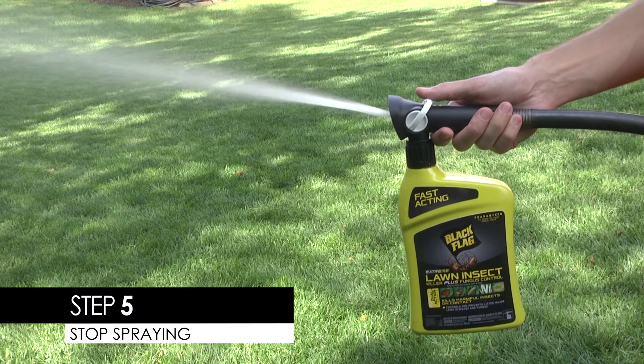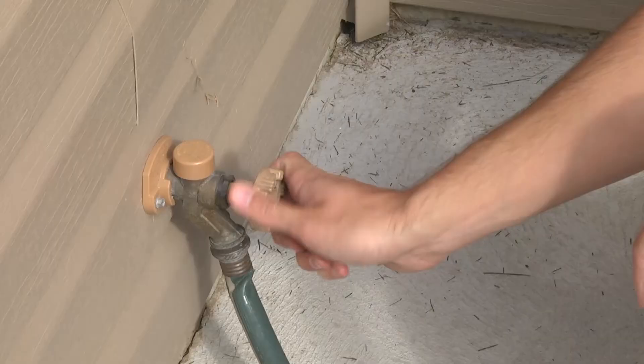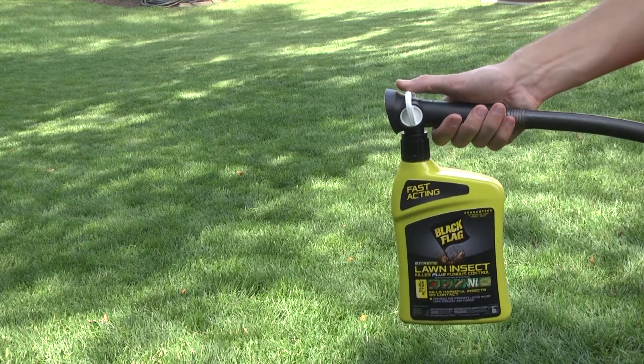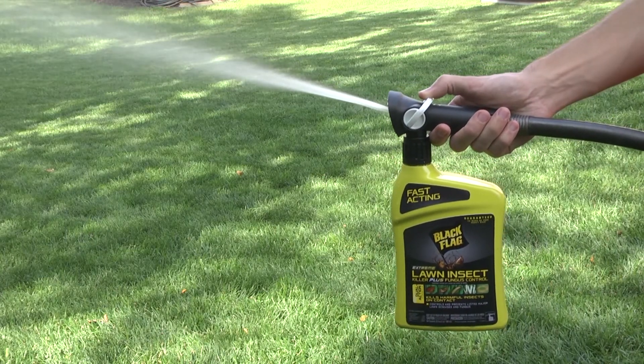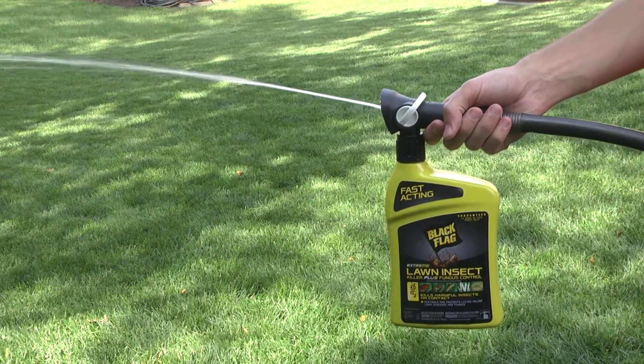Step 5: When you're ready to stop spraying, push the switch forward toward the nozzle. Then turn the water off. You can relieve water pressure before removing the nozzle from the hose by pulling the switch back toward the hose connection until the water stops spraying.